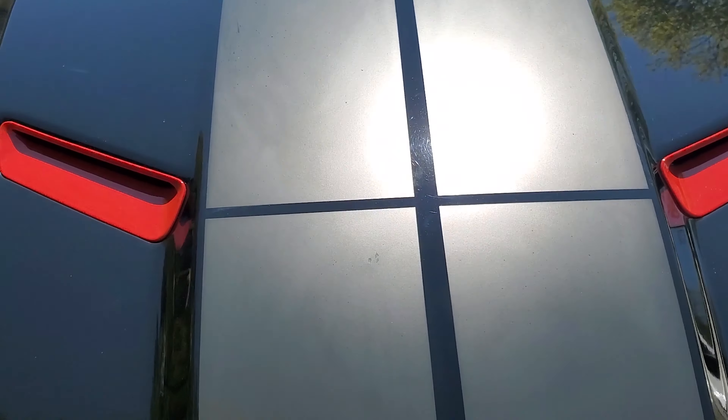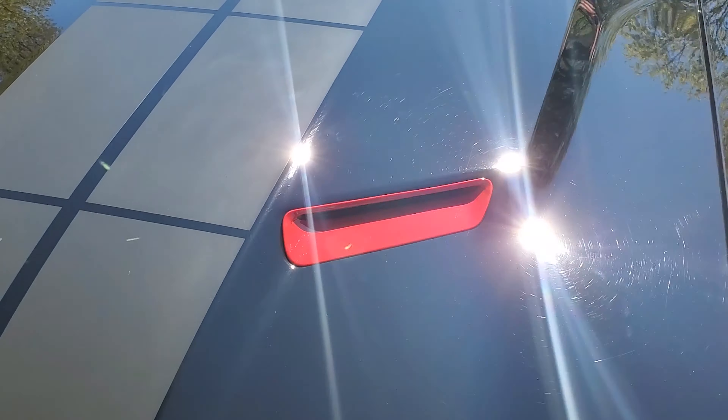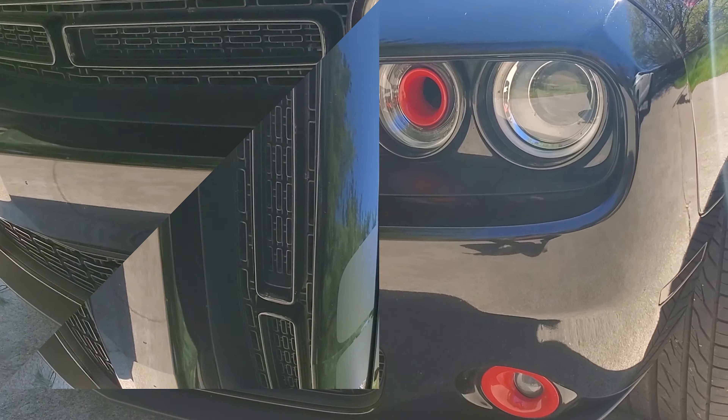You got the red hood scoop air vent trim and the headlight intake rings in red, and then you got the red fog lights as well.